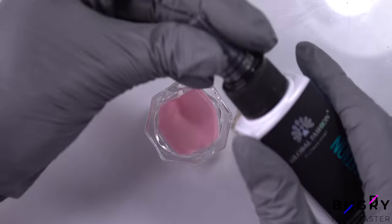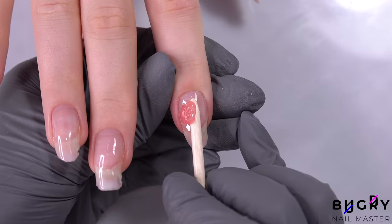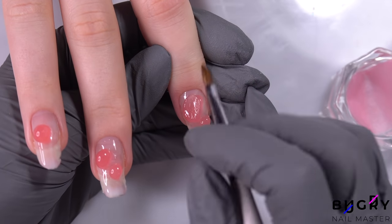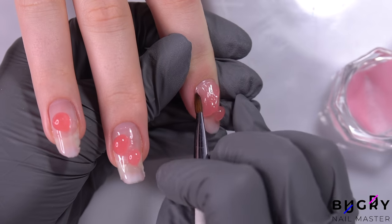For today's extensions, I'm using this beautiful semi-transparent pink polygel, which is number 11 from Global Fashion. I'm applying a couple of beads to my client's nail, and then with my brush, evening out the material throughout her entire nail.